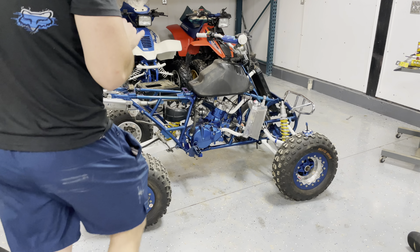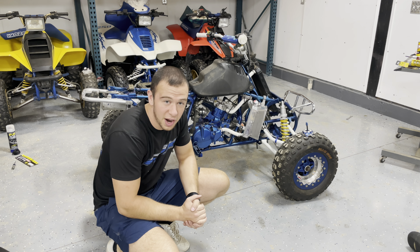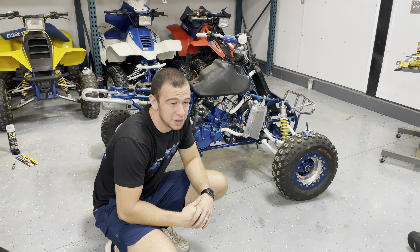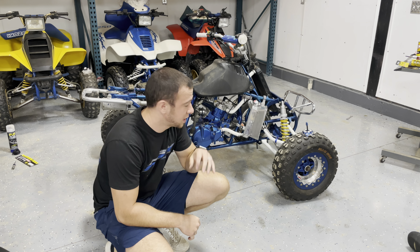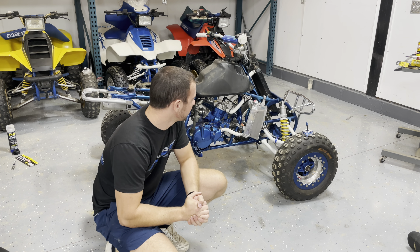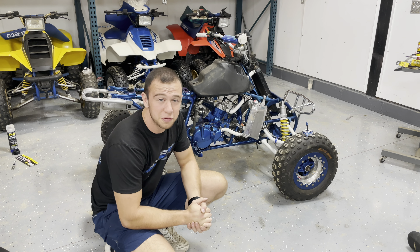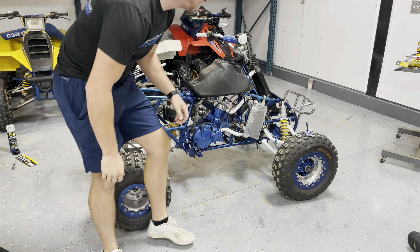Everything is coming together. We just did the first startup and ride of project LT 500R, and we're about to do the first start of project LT 250R. It's a good thing too because we have to be at the dunes in three days — practically no time. Sending out some prayers that everything stays on track and we don't have too many more unforeseen issues. Without further ado, let's get this thing fired up.